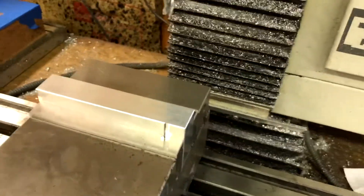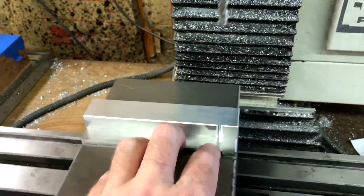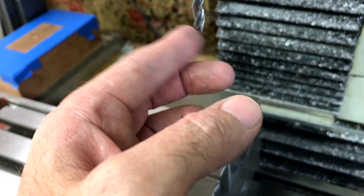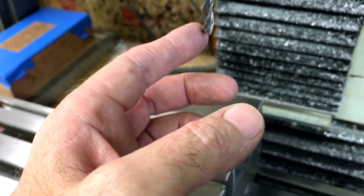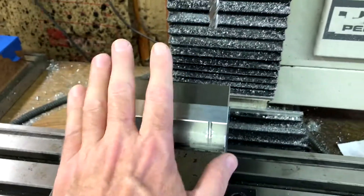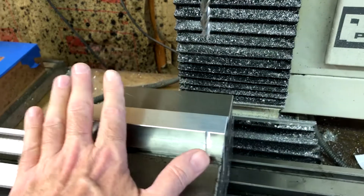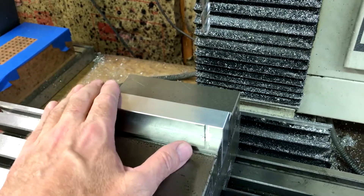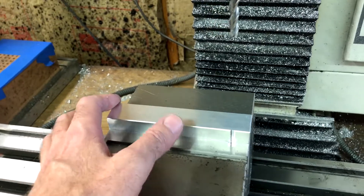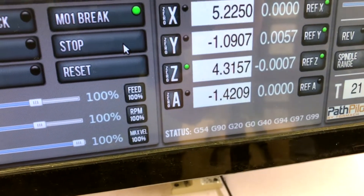You can see the end mill crashed. I don't think it damaged it — it may have damaged the tips a little bit. I don't feel too bad. The mistake I tend to make is I will be in G55 from something else, then I'll set my zeros in G55 when I'm thinking I'm setting them in G54. So I've got to figure out a good way of avoiding that issue.